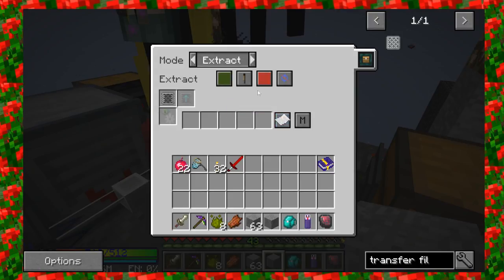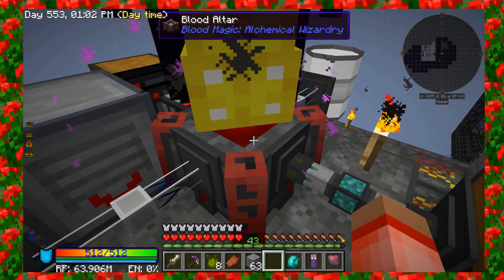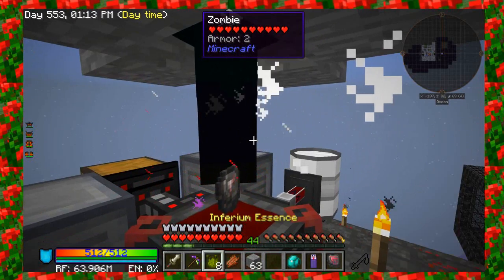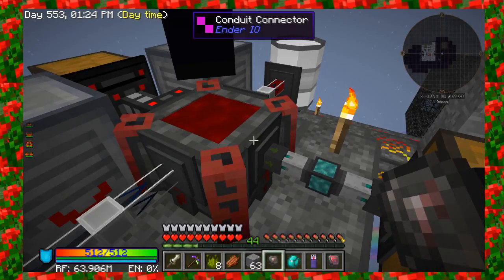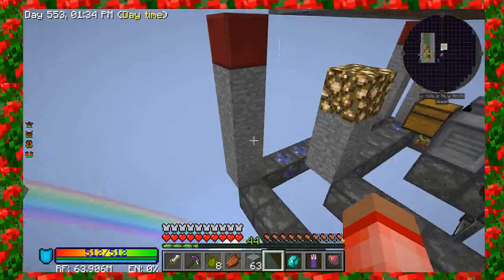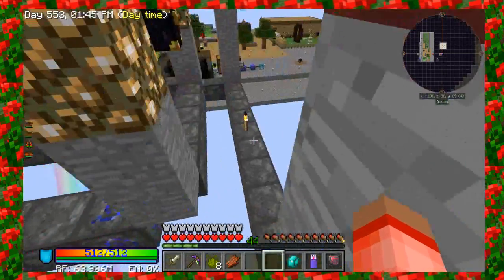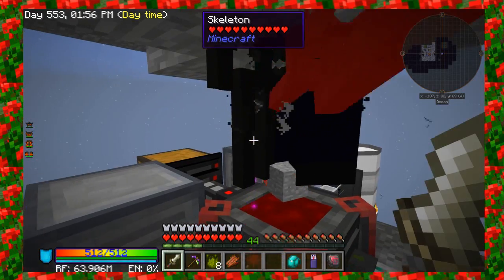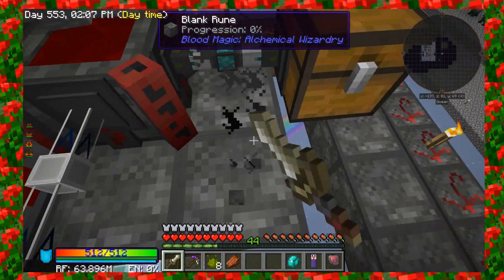Let me turn this off for a second with a redstone signal. Let's say I wanted to make a level one item — I've got a blank slate here. So if I wanted to, I can go ahead and say that I want it to pull out blank slates whenever they get made. I'm going to put half a stack of stone in this chest. It already pulled one item in, it's going to convert it over using the blood, and as soon as it turns into a rune it pops it over into our chest. So we've pretty much automated blank slate.